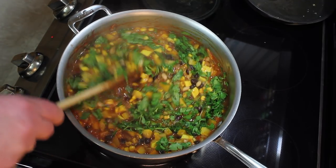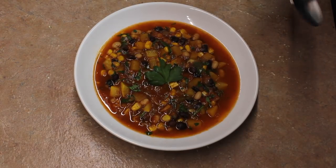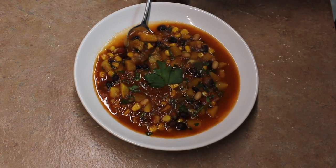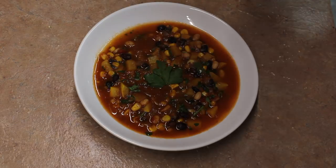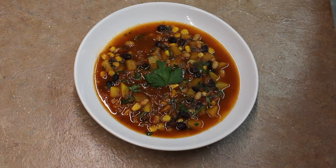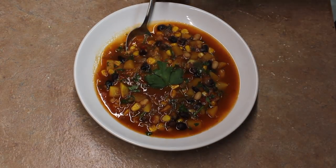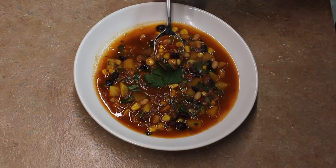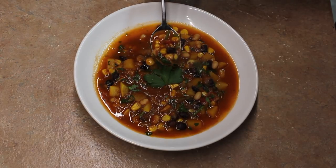Let's try our Native American soup here with squash, beans, and corn. Mmm, very delicious. Very nice. Thank you so much for watching.